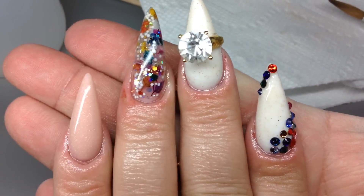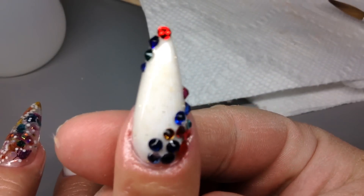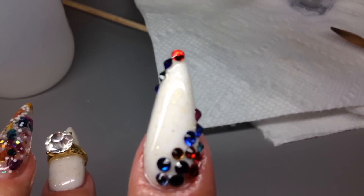Here's the end result — I'm showing you what they all look like. Don't forget to add your cuticle oil at the end. Thank you guys so much for watching, and until next time.